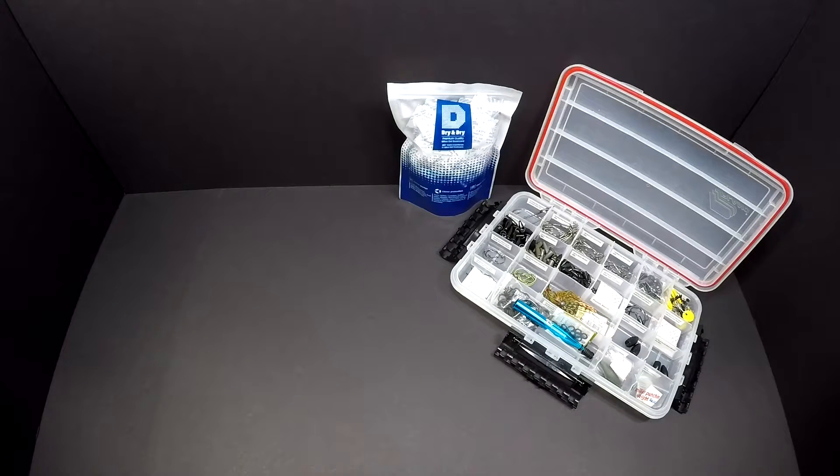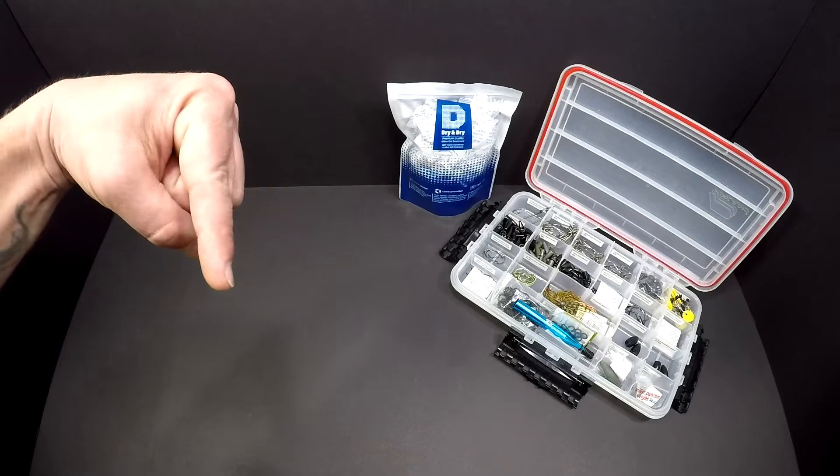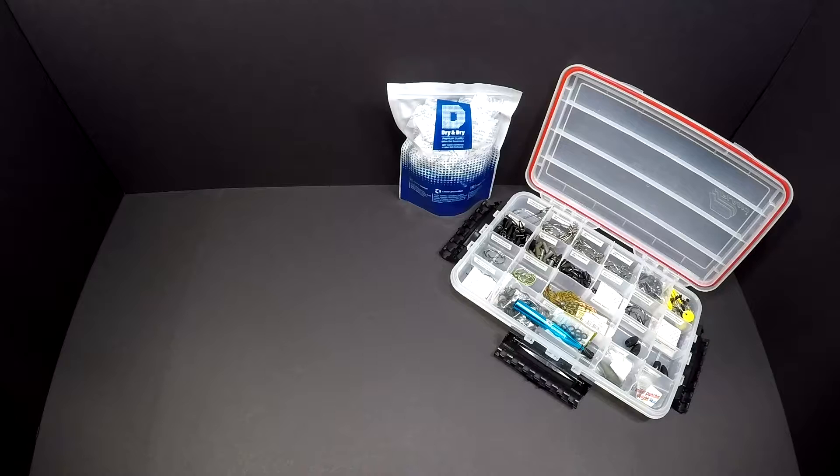I'd like to thank Chris Dorman for pointing me in the direction of where I could find these on Amazon. I'll put a link down below in the description so you guys can go pick some up for yourself. Don't forget to check out the links at the end of my video — thanks for watching, and as always, fish on!